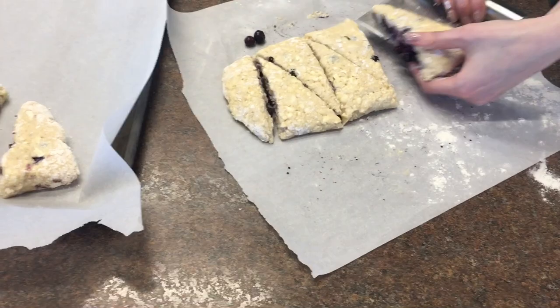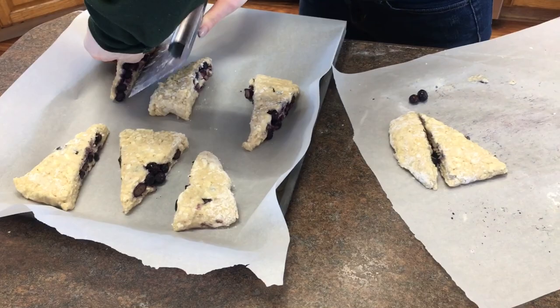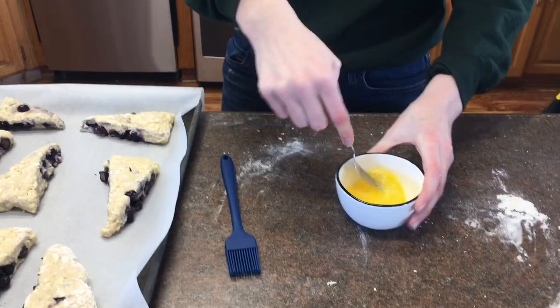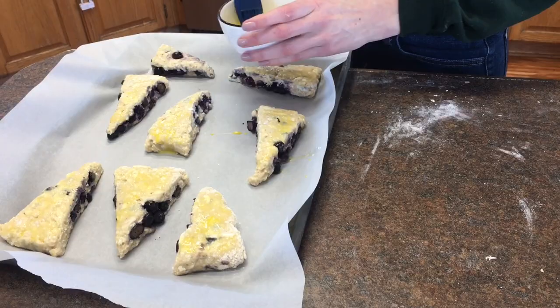I'm dishing those out onto parchment paper — no need to grease or anything like that. I'm trying to work as quickly as possible; the slower you work the warmer your butter gets and it won't be quite as nice. Sometimes I pop these in the fridge for about 15 minutes before baking. I'm then just beating an egg for a quick egg wash — this helps the scones get a nice color. You could also use heavy whipping cream as a wash. You'll have leftover egg so you can make a scrambled egg — whatever you need to do to be frugal.